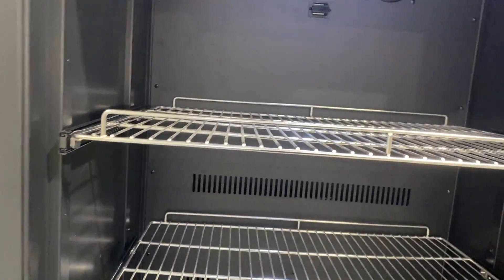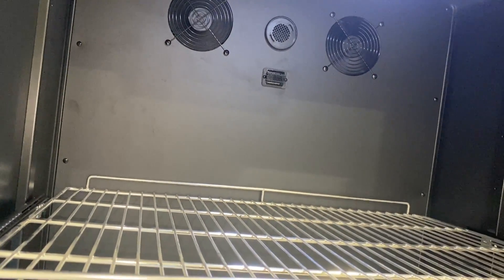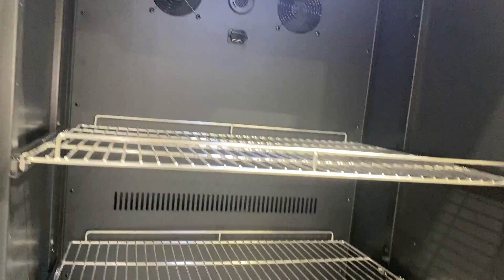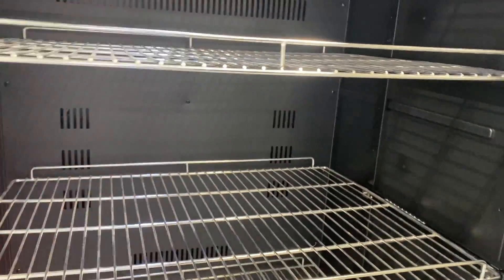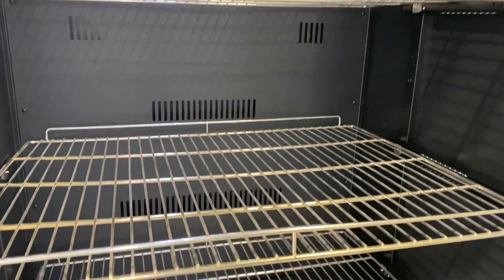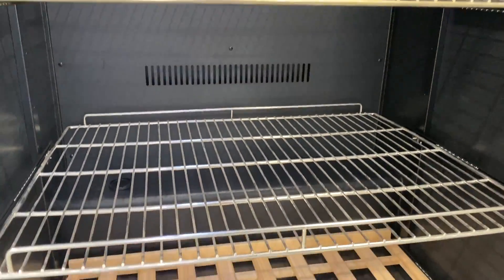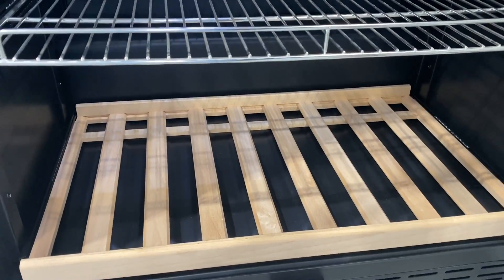This is very well thought out because one of the mistakes I made early on was drying eggs out with fans blowing on the egg chambers themselves. This way, most of the air movement is taking place behind the scenes, not on your eggs, so it can't dry them out.